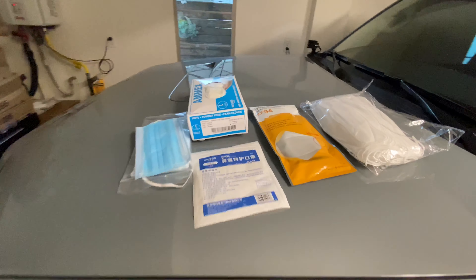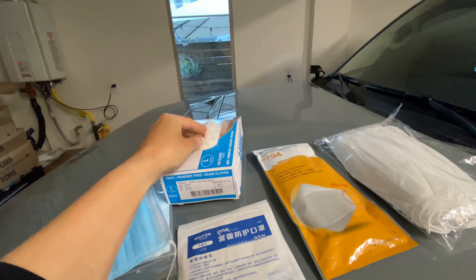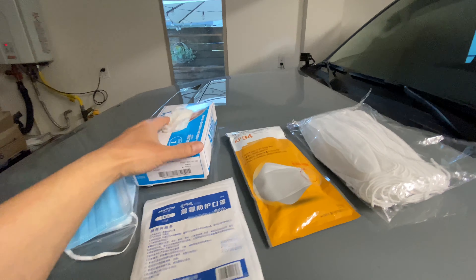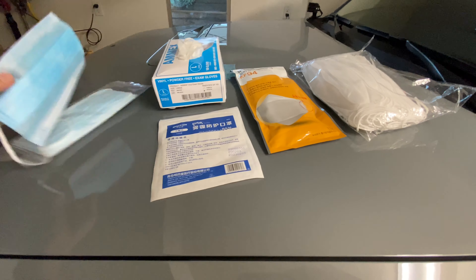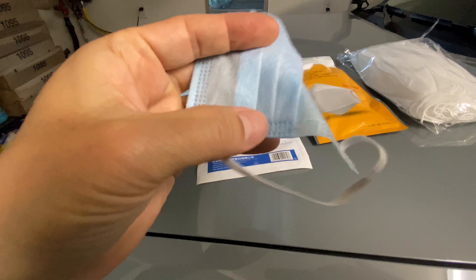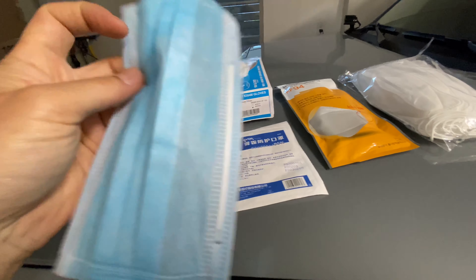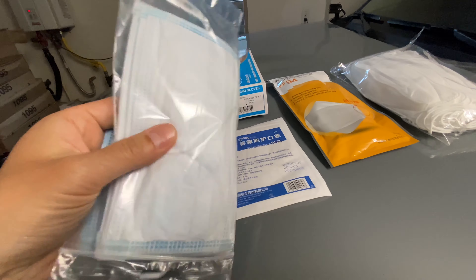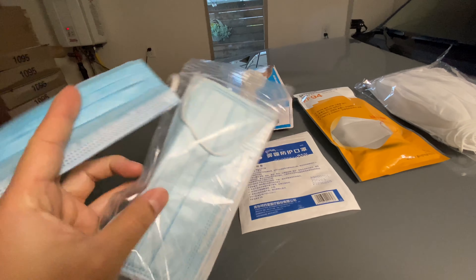I have different types of masks. This is a regular clear glove — when you go put gas or buy something at Walmart or the supermarket, try to wear gloves, though it's tough. This is a cheaper surgical mask, three-ply. It's mainly so I don't touch my face — there's no real protection. This other one is a little better quality, only eight in the pack, but same concept.